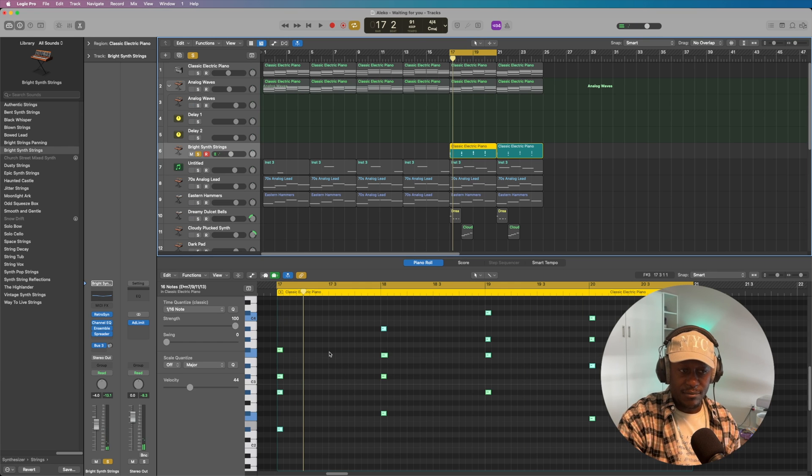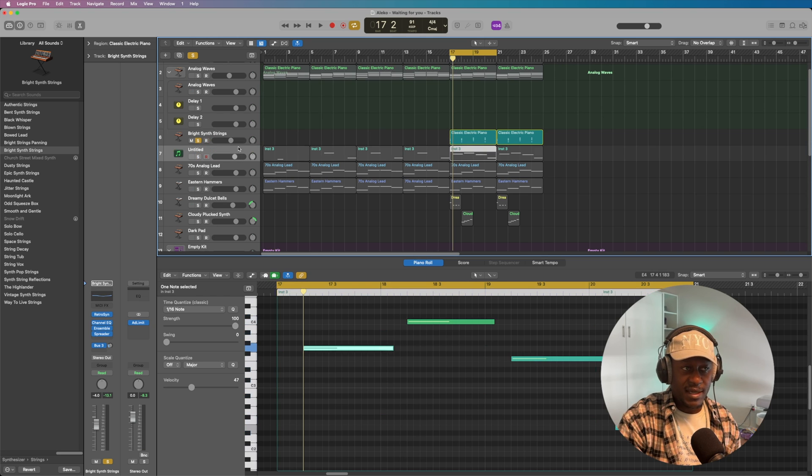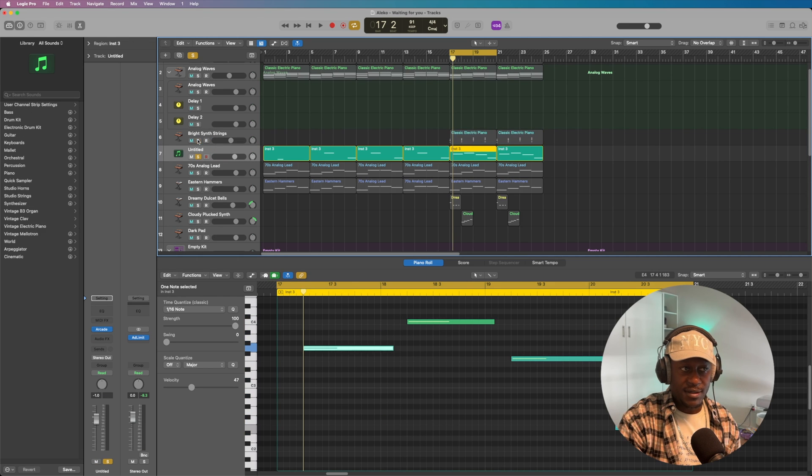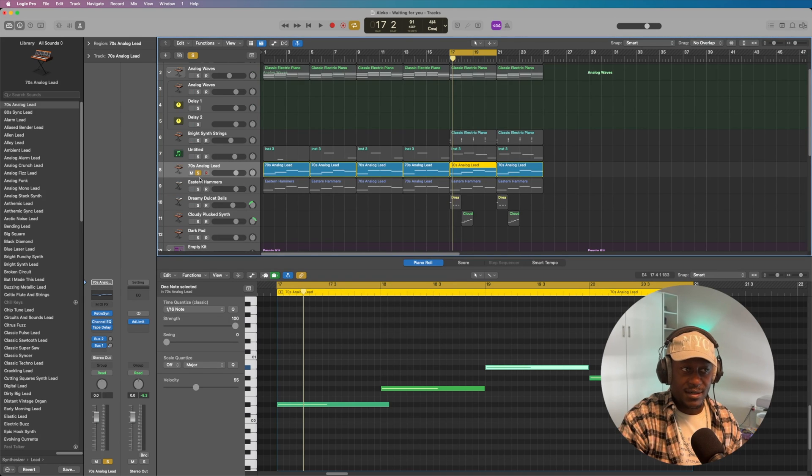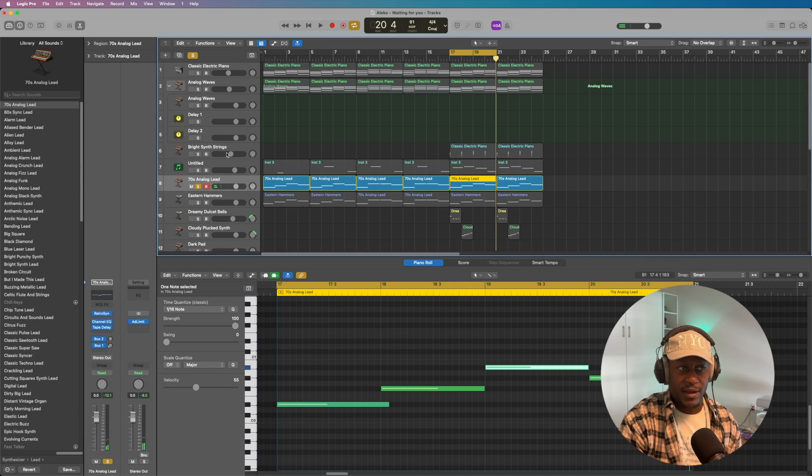In a way, it's my own version of a staccato. The next thing I added was a lead. I didn't touch it at all, so it is what it is. On its own, it sounds like this. Let's play the analog lead, bright synth, analog waves, and electric piano together, and that sounds like this.